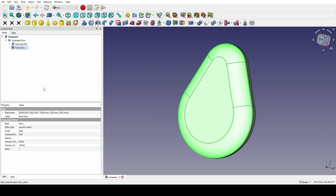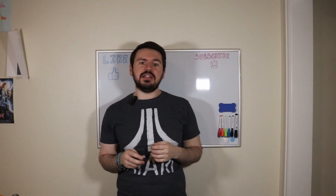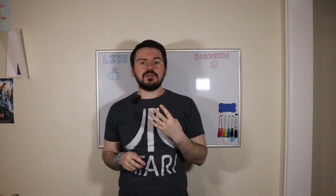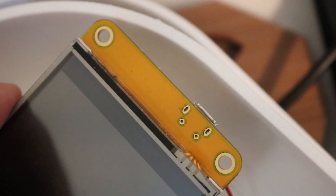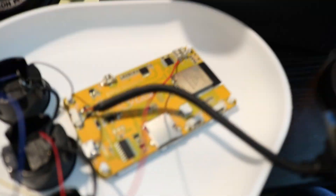I split the egg in two and hollowed it out to make space for everything. I started by figuring out how to get the display and the buttons mounted on the front half. The CYD has 4 mounting holes in the corners that I took advantage of. I modeled in 4 pins to match the holes, and after a few tweaks I got them just right.